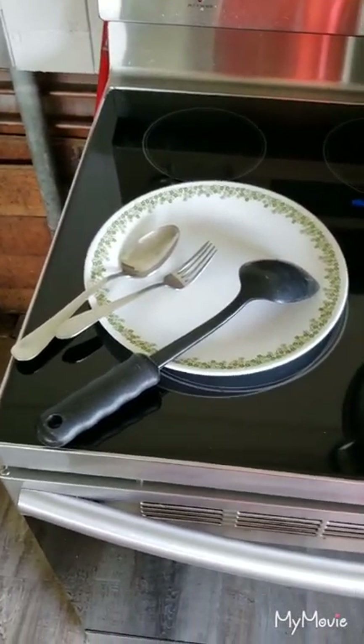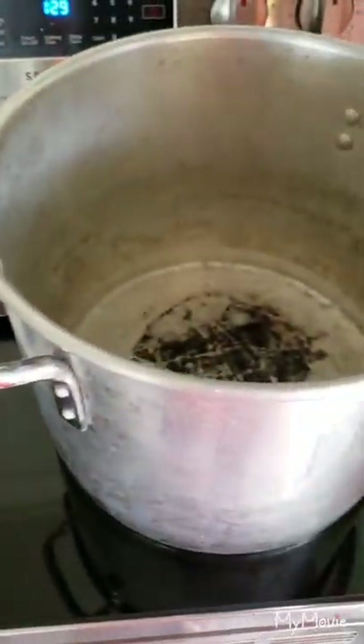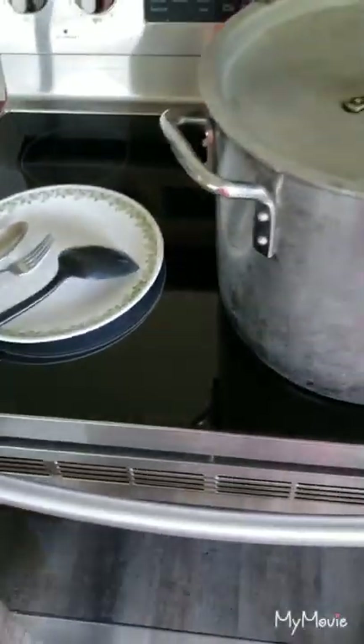Cooking utensils: spoon, ladle, fork, one pot — put some oil inside and get started right now.